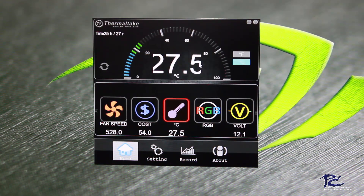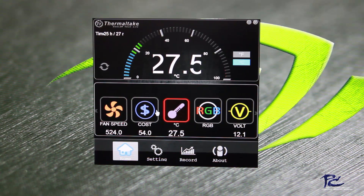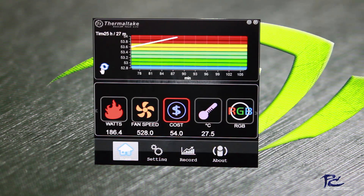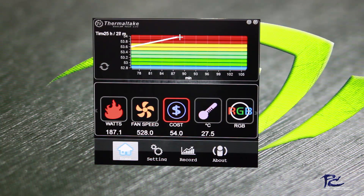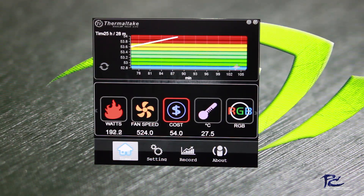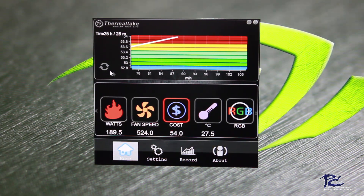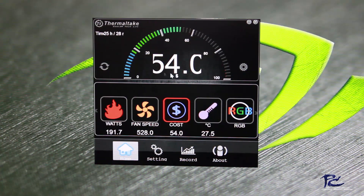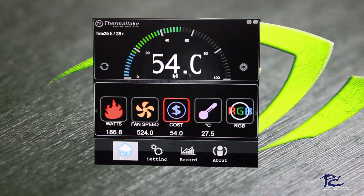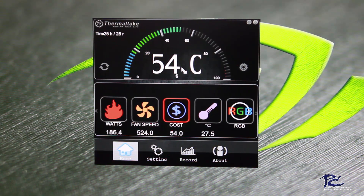We can look at the temperature — 27.5 degrees Celsius is what the power supply is running at. We can see our costs, and by opening the settings panel, this is for about 90 minutes of runtime. You can calculate the exact cost — I don't have my kilowatt hour cost precisely entered, so it won't be perfectly accurate.